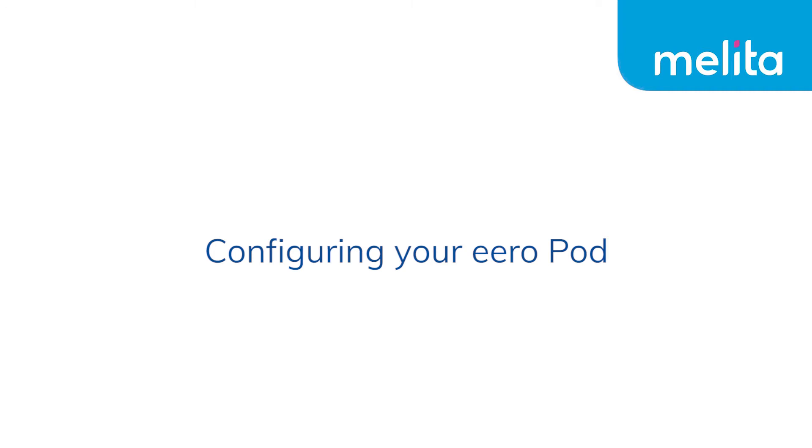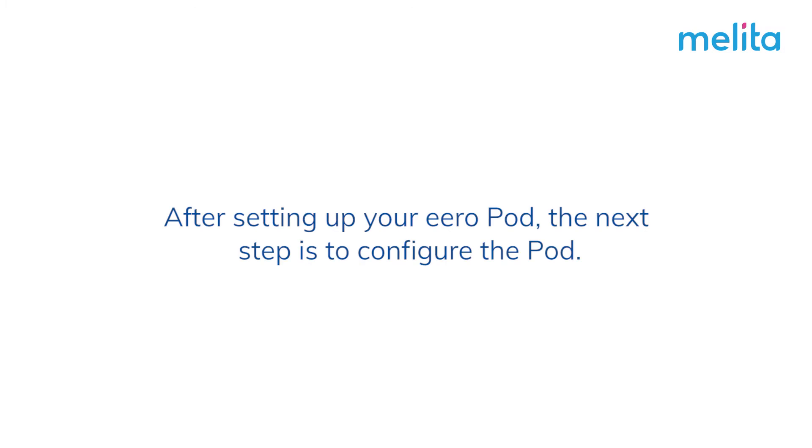Configuring your EeroPod. After setting up your EeroPod, the next step is to configure the pod.